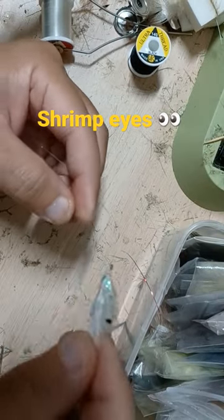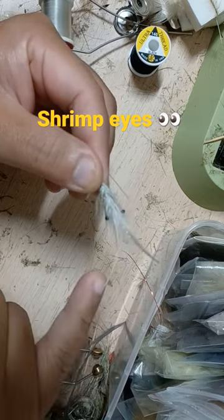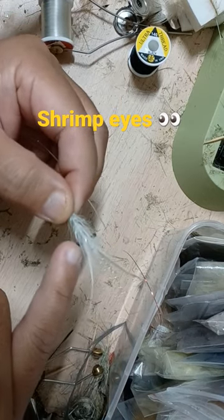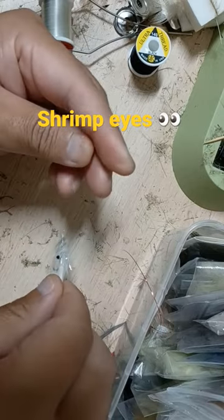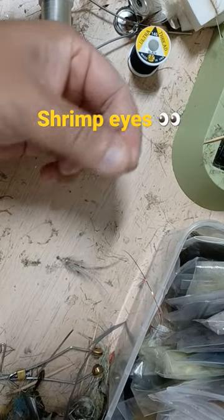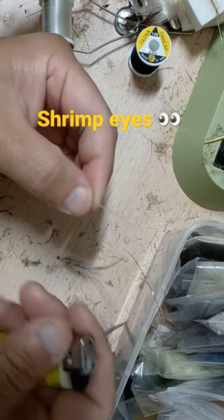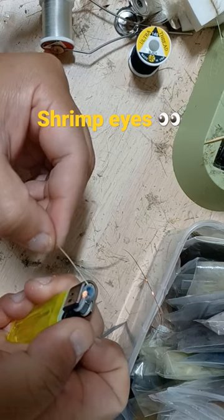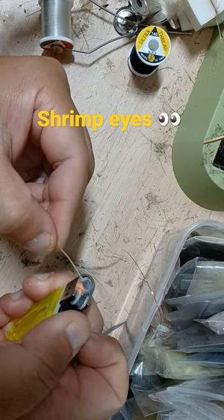This is a shrimp fly I tied, and you can see it's got two prominent eyes. The eyes are actually made with monofilament, and they're so easy to make. You take your piece of mono — this is about 30 pound mono — and then you're going to need a lighter, and you're just going to melt the end.